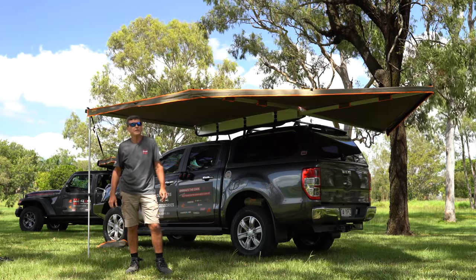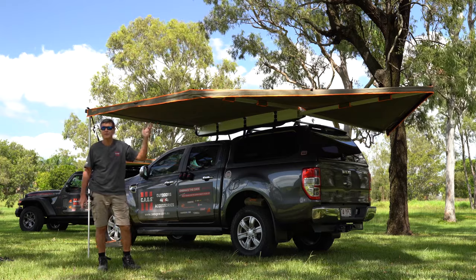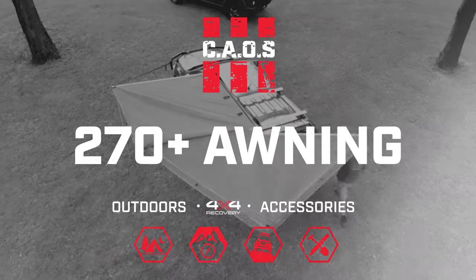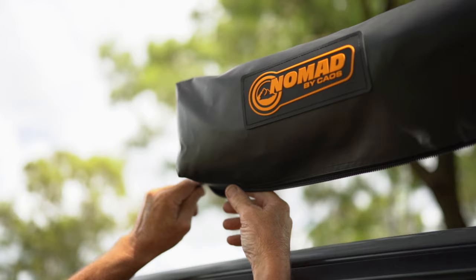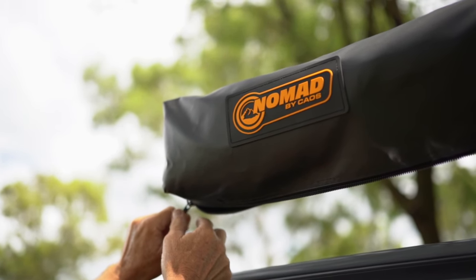Hi, I'm Wes from Chaos. Today I want to introduce you to the Nomad 270-degree awning from Chaos. You can see that it's a 1,000 denier bag here that it's housed in — a good strong bit of kit, however it can be replaced if you do happen to rip it on the trail.